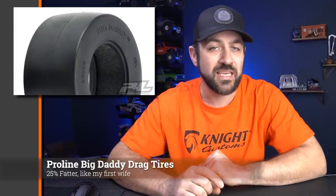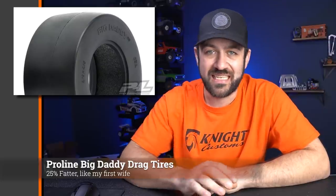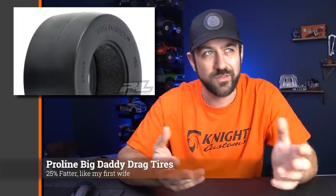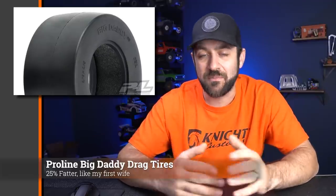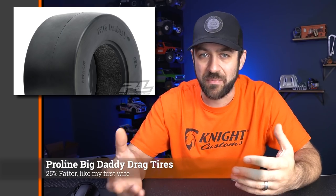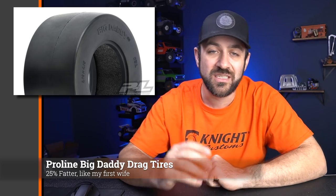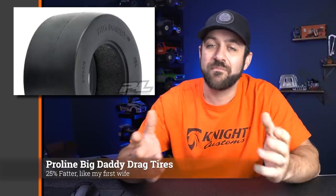Next, let's jump into a few new releases from ProLine. First is the Big Daddy drag tires. We touched on this last week just a little bit, but we got all the details this week. This is a 25% wider rear tire option for no-prep drag racing — no prep seems to be where the focus is most of the time. It's a little bit wider to try and give you more surface area and a little more traction on unprepped surfaces. Still unsure exactly how this will affect clearances on different bodies, but if you'd like to add a tuning option or your surface would benefit from more traction, maybe these will be worth a shot.